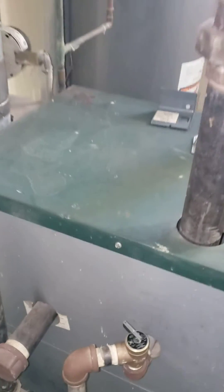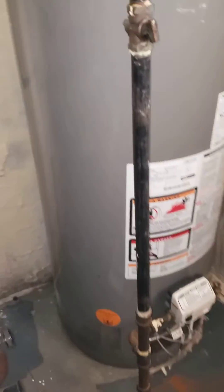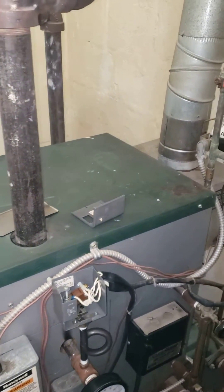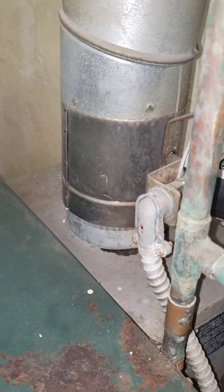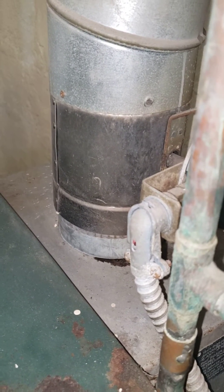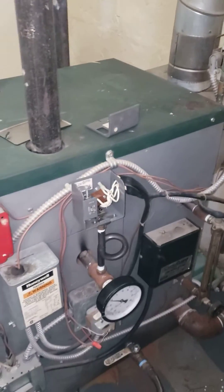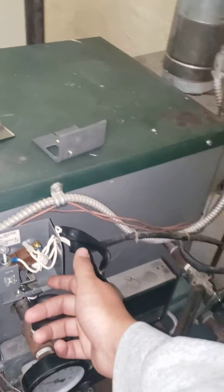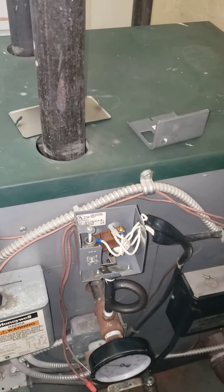Now if we come back in here — there, it clicked. It's making a sound in here, which it always does. And then, nothing happens. It doesn't kick on. So I come back here, and I lift this — and then it kicks on. Not sure what's going on.